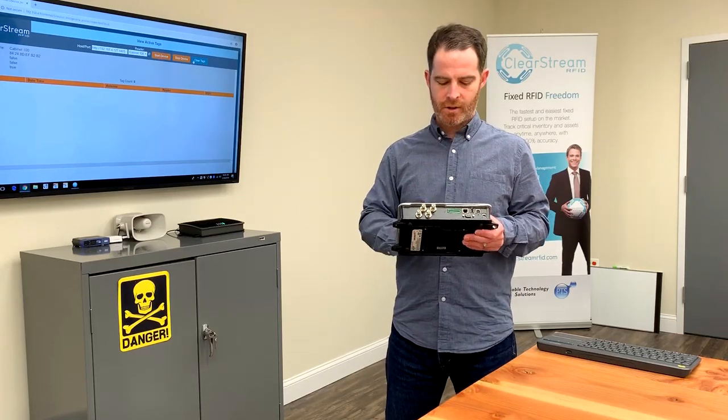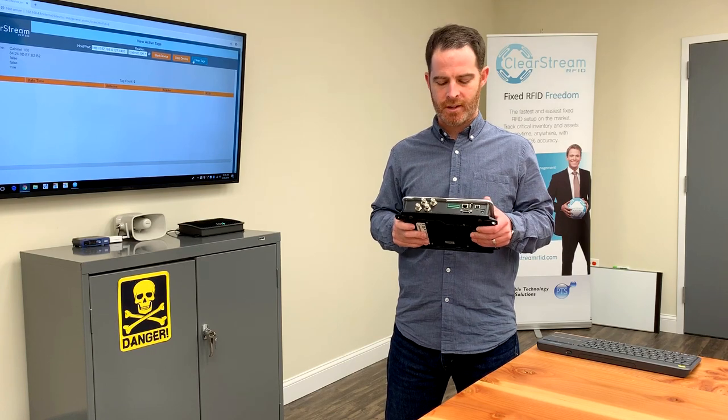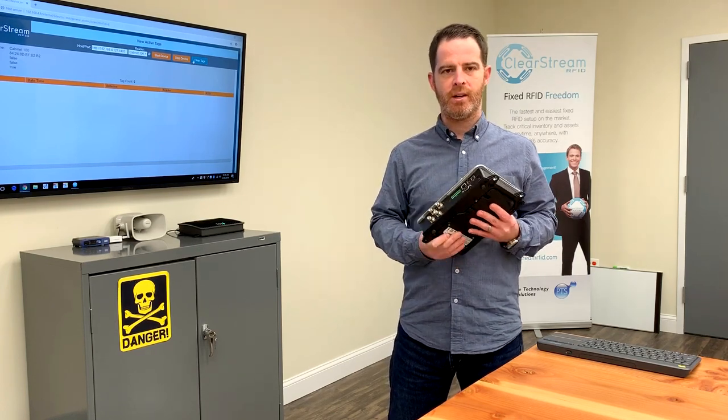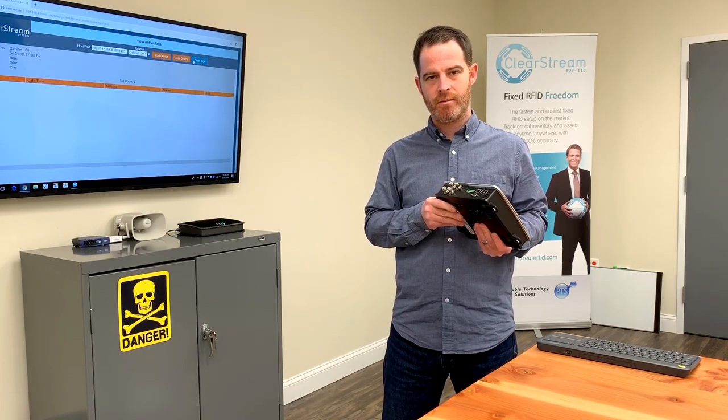Hello everyone, Howie with PTS here. Today I want to talk about this FX9600 fixed RFID reader from Zebra Technologies. This is their most rugged fixed RFID reader with the highest performance read rate. It's a fairly new device from Zebra Technologies.